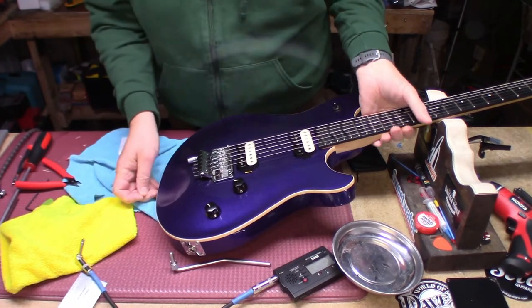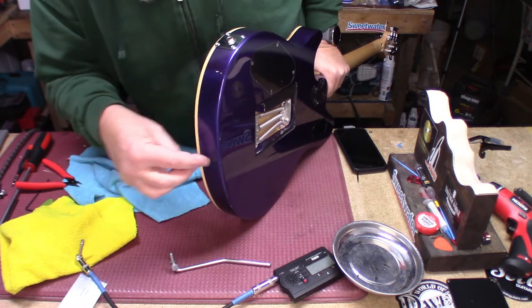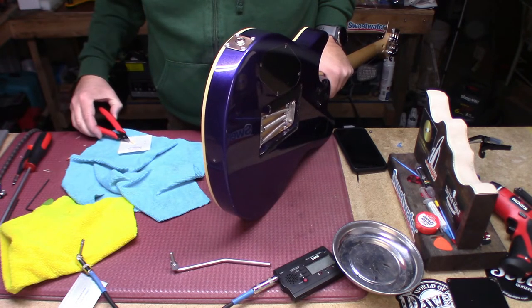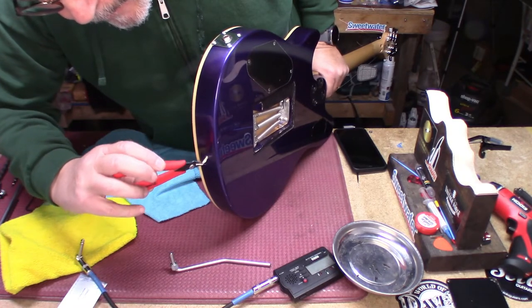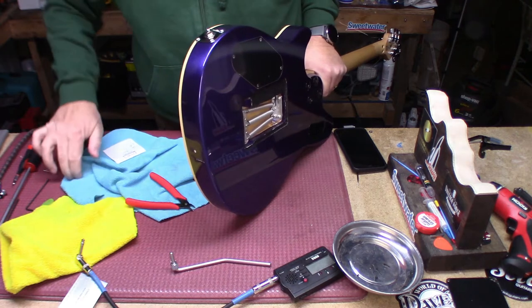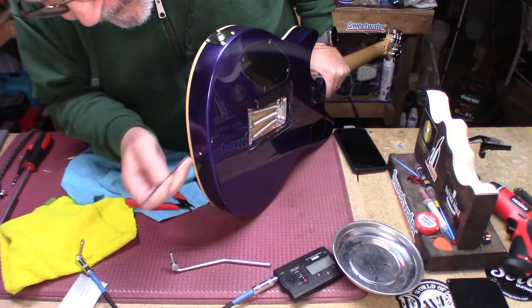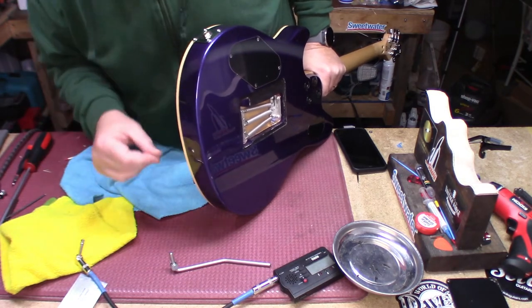Welcome back for the last part of this video. How in the heck do you fix a stripped out strap button hole? Well, you take a small piece of dowel and you make it a little bit smaller than the hole. You get some real wood glue and you insert that into the hole. Note that wood glue is water soluble. We're going to use this little wrench to make sure it's all the way in there, and we're going to let it cure for about an hour.